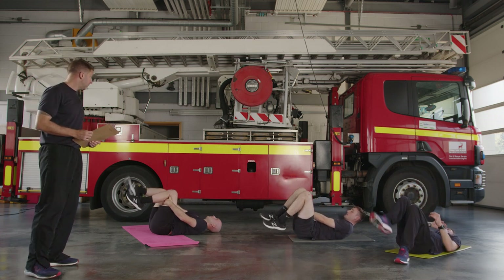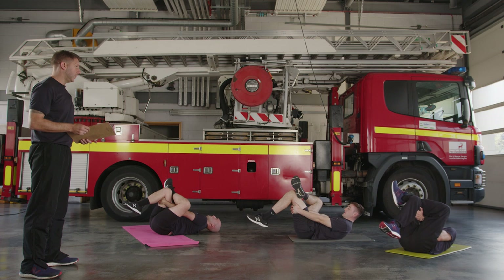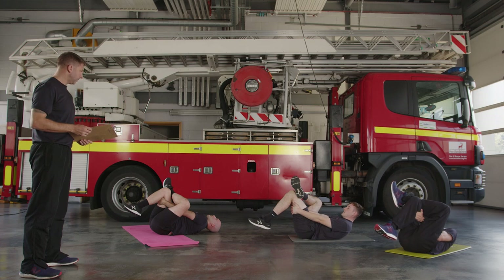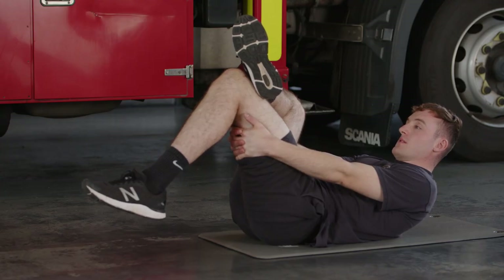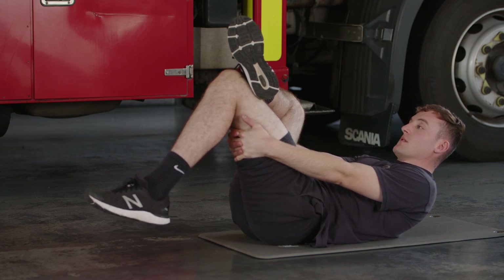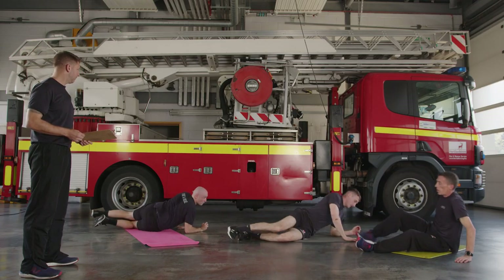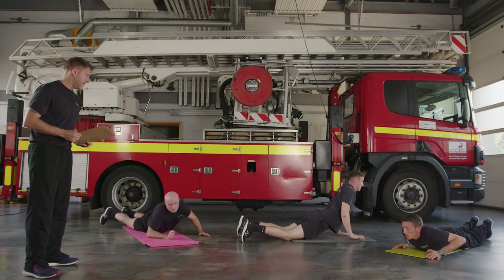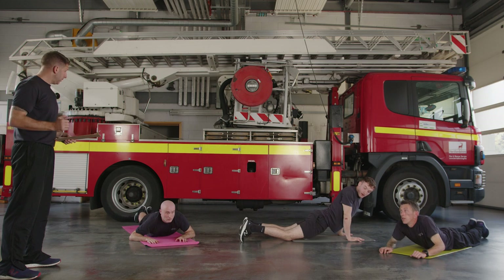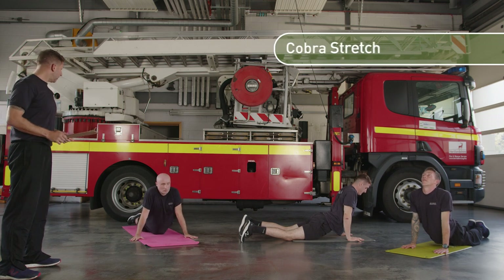Relax off and do the same thing on the other side. We're looking for around 30 to 45 seconds in this stretch — use the time to get your heart rate down. Think about relaxing that glute. From there we're going to come into a cobra. On your front — start on your elbows, then come up onto your hands. We're looking to stretch the shoulder blades back and together. If you can keep the hips down, that'll increase the stretch.